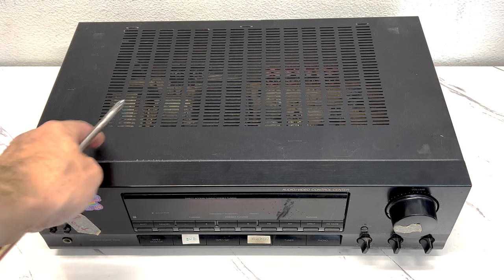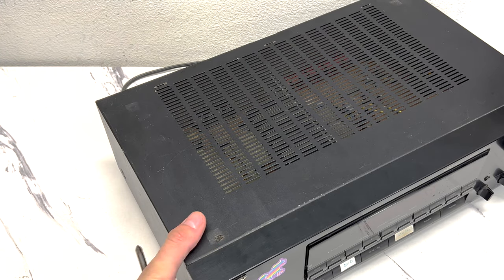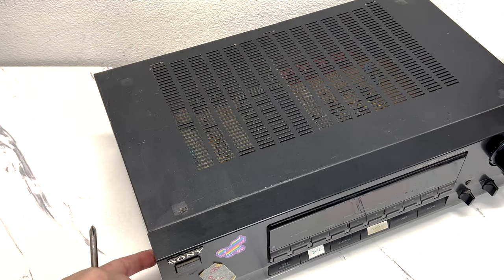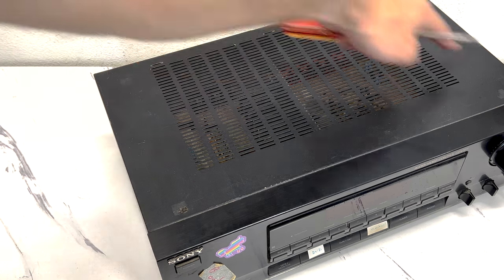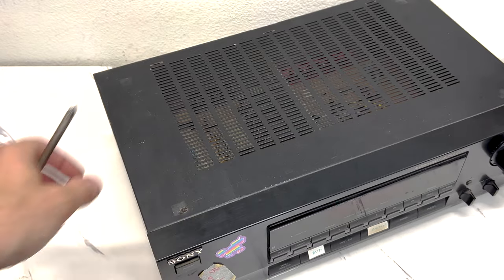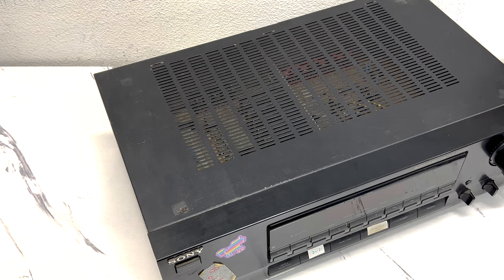To take this panel off, I've noticed that there are a total of five screws — two on one side, one in the front, one in the back, and two more on the other side. Then it should just slide up and out or pop off. Let me get those screws out and I'll get back to you.